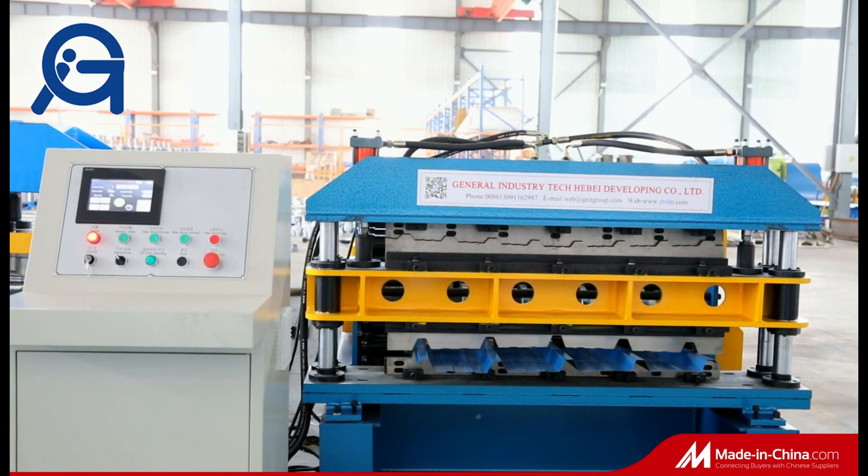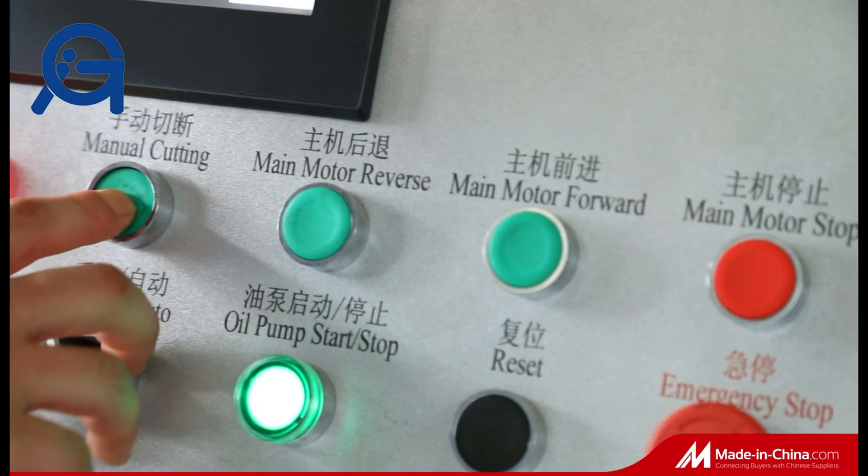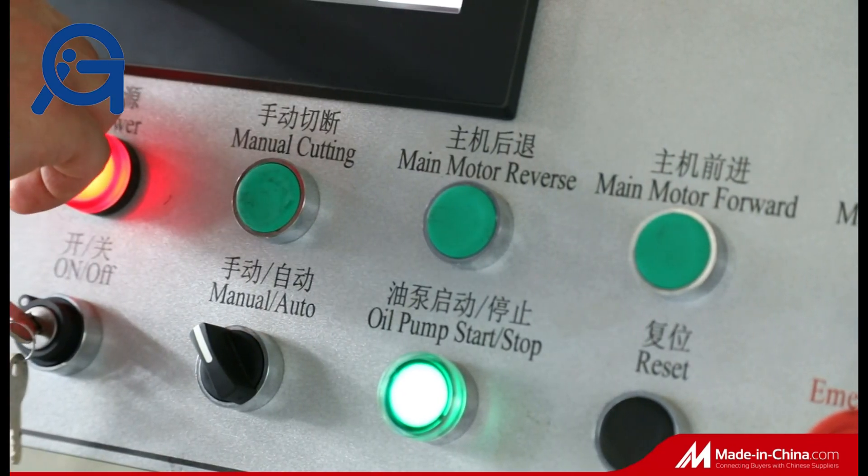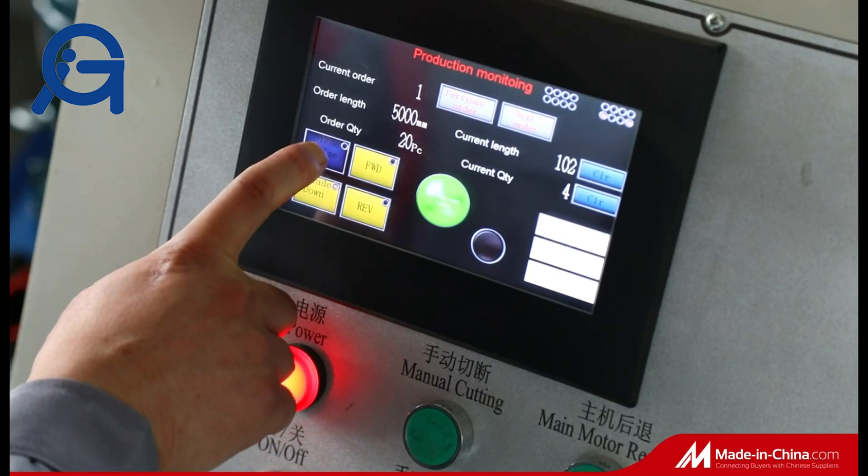A twin-rose roll-forming machine, known as a two-in-one or double-layer roll-forming machine, includes two roll-forming parts for making two different steel products.